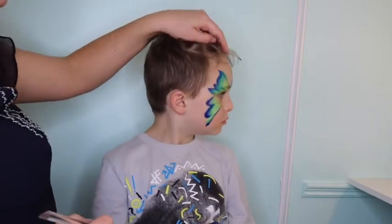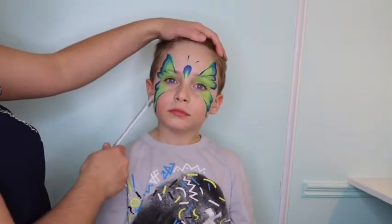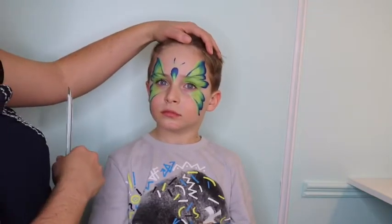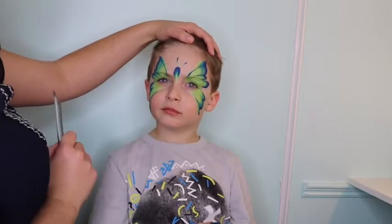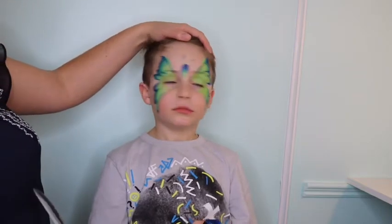If we had some more time, we might add some white dots onto its wings. Sometimes they do the antennae in white, but if we're just looking for a really quick one-stroke butterfly, there it is. Good for girls and boys. What do you think, hun? Do you like it? Yep. Awesome. Thanks.